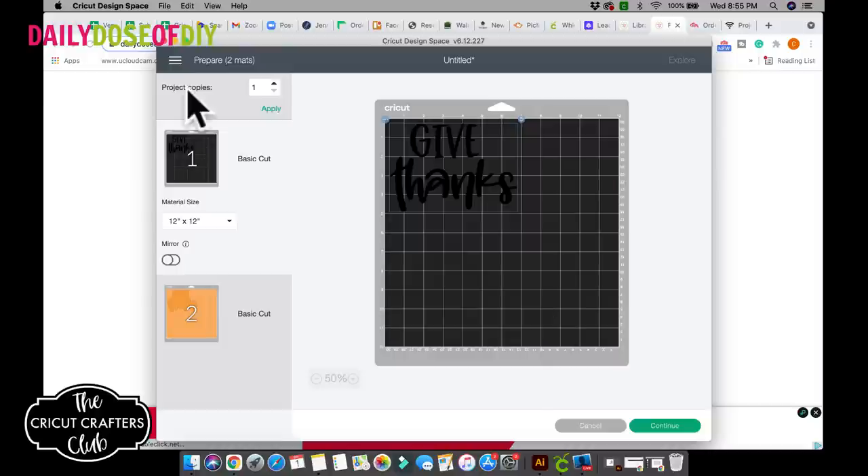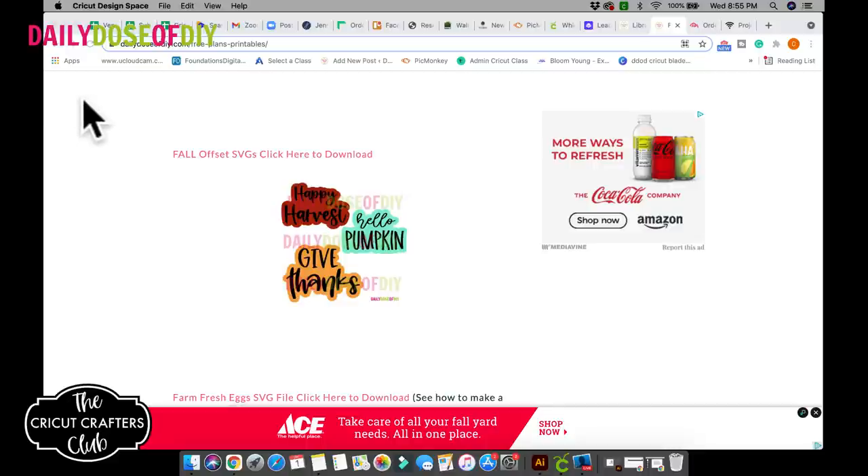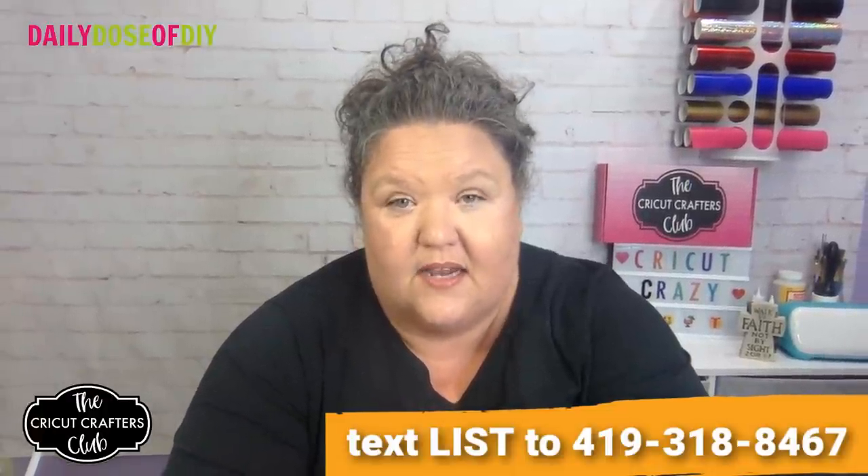I already have the cutting done, so I'm not going to show you how to load your mats and cut. If you need help cutting vinyl and all those steps, go to dailydoseofdiy.com, my blog, or my YouTube channel — there are all kinds of tutorials that will show you that.